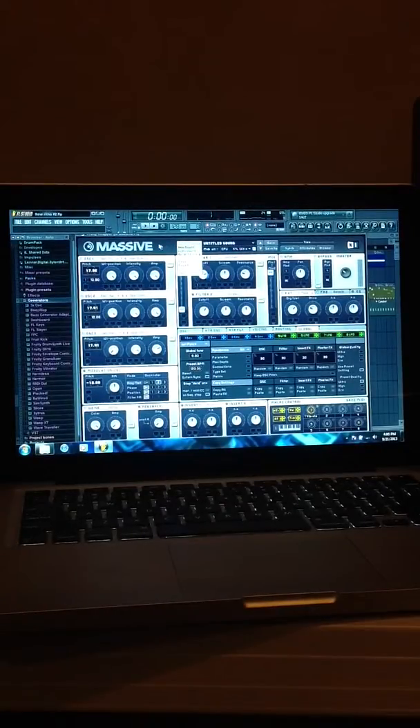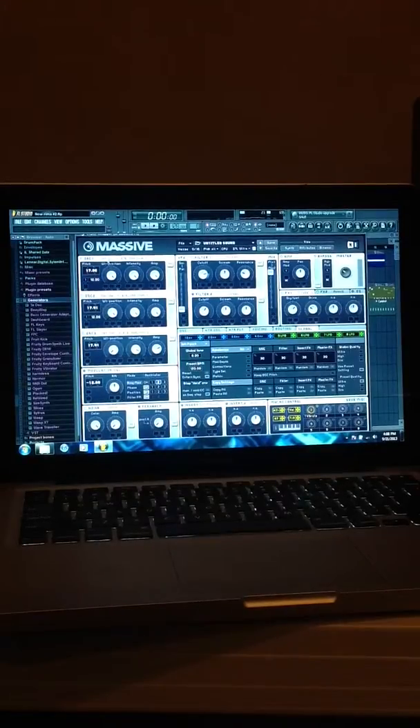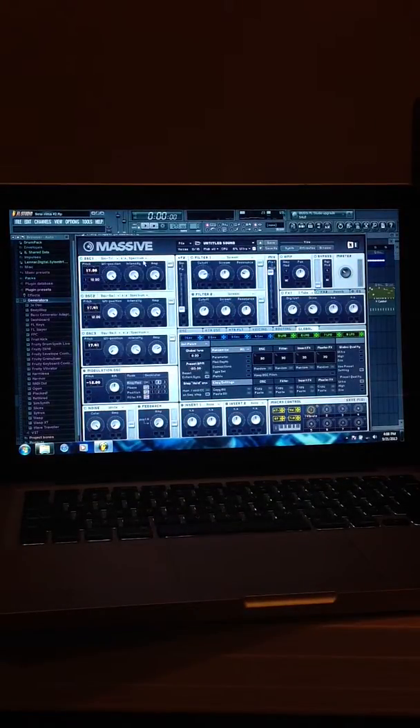Start it off: click File, New Sound. Once you get the new sound, it'll all be regular. Then it's going to be Sine Triangle on Oscillator One, and it's going to be regular, just Spectrum. Everything is all the way to the right — the amp, intensity, and wavetable position. The pitch is 17.96 positive, in case you guys can't see it, and it's going to be on Filter One.